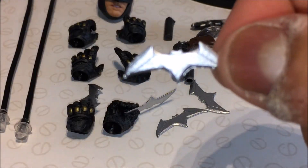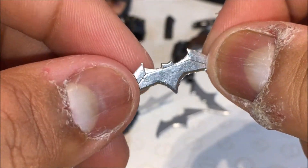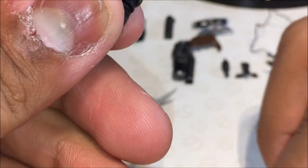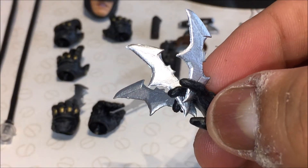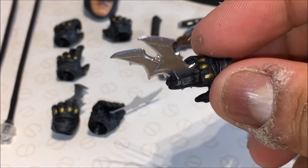On the topic of other accessories, we get three free batarangs — free meaning they're not sculpted into a hand. They look awesome with a nice metallic silver sheen and sculpt lines, and they're very sharp. What you can do is take either the open hand and put the batarangs in between the gaps in the fingers to create an awesome fanned-out effect. It reminds me of the Arkham games where you can throw three batarangs at three separate goons. They stay in pretty securely too.